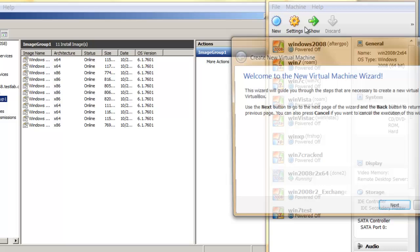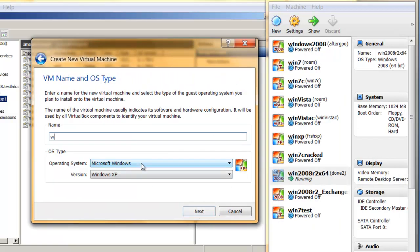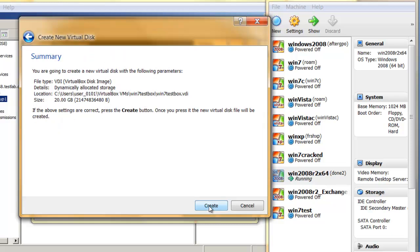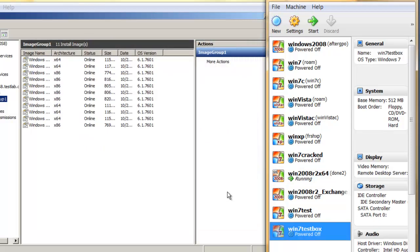I'm going to create a new virtual machine, click next, call it 'Win 7 Test Box', click through the summary, and we're going to create it.